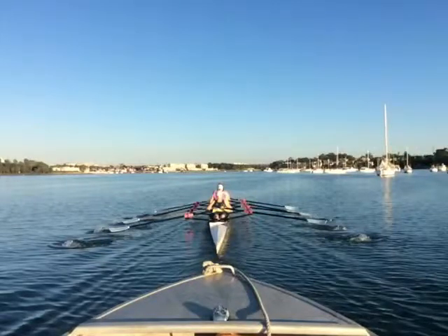Here's a shot from the stern of the boat. I'll start at regular speed and then slow it down.